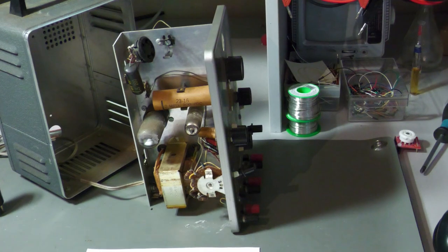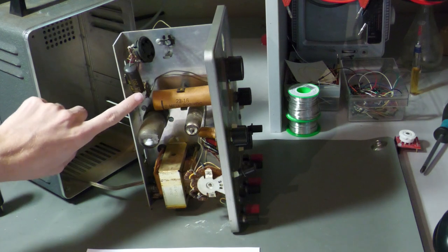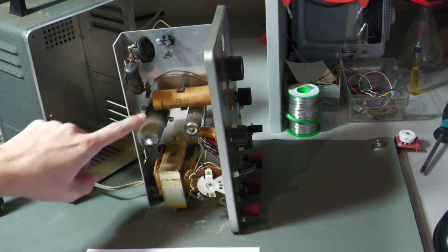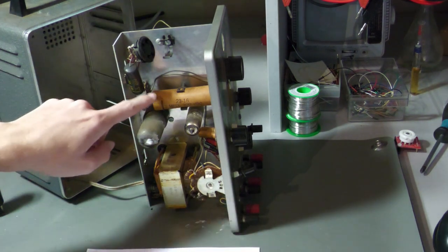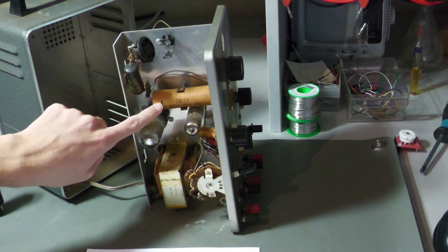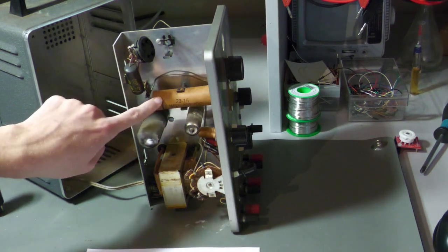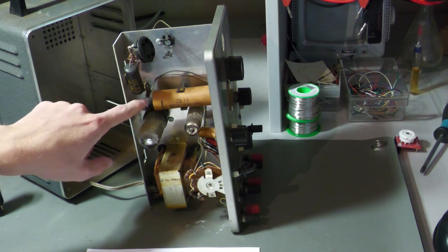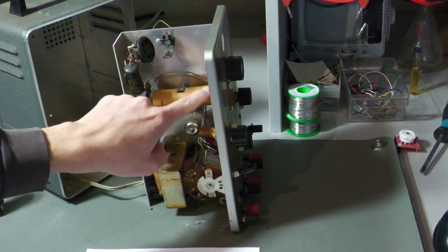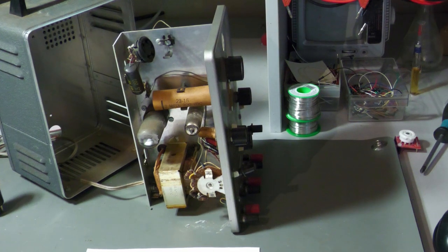So this line means that this side of the capacitor is where the outer foil is connected. Since these are film capacitors, they have an outer foil, and it is connected to this lead right here. This means that this lead is connected to the shield of the capacitor, so to speak, and the other lead is not. This one shields the capacitor.